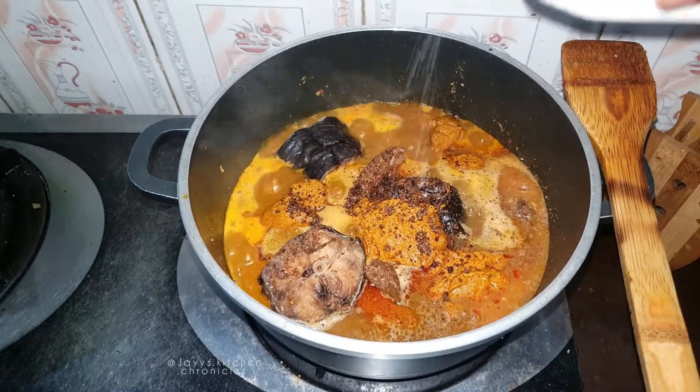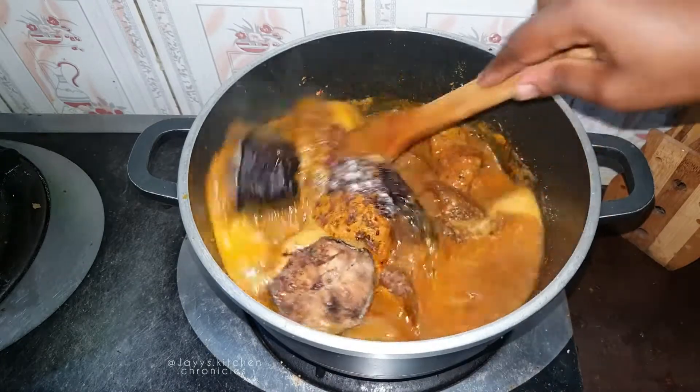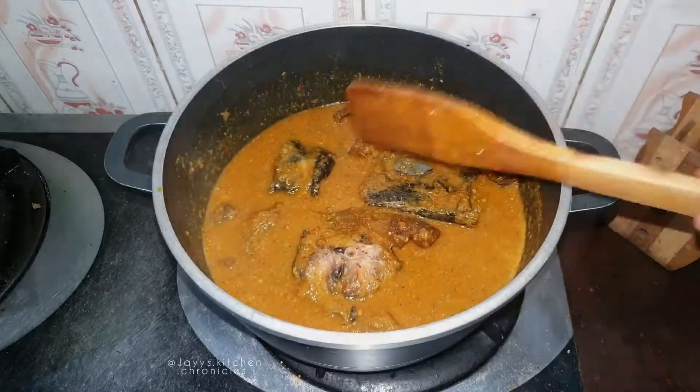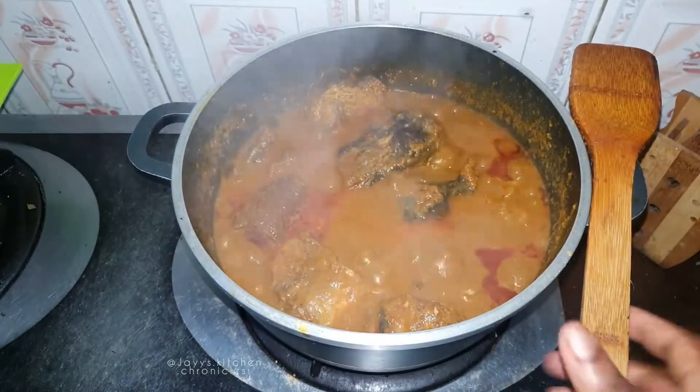I use pumpkin extract because I grew up with my grandmother and my mom. Add some bouillon cubes and a bit of salt at this stage. Give that a good stir, then cover it and cook for 10 to 15 minutes.